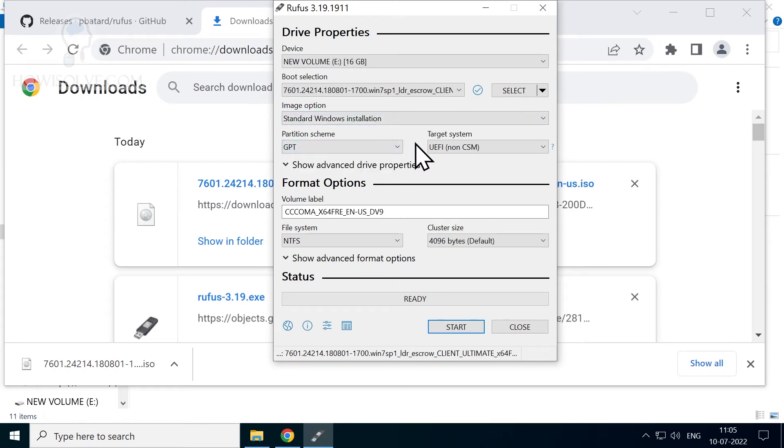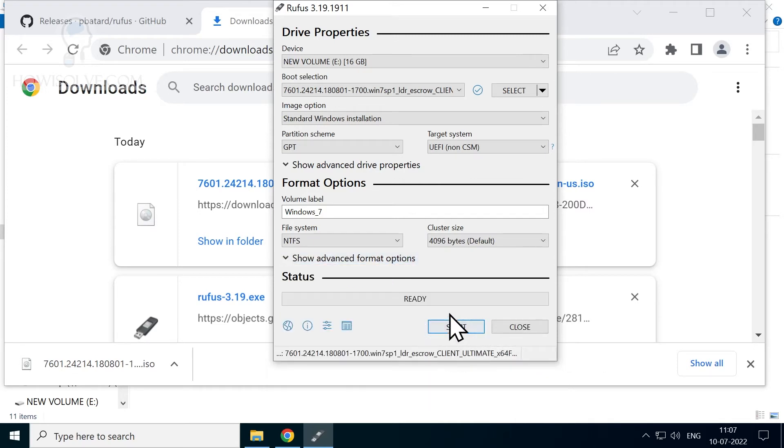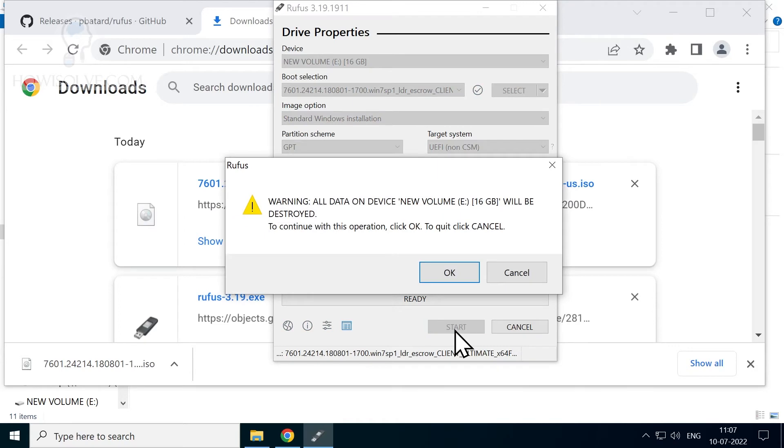In the partition scheme, select depending on whether your target computer supports GPT or not. If the system is less than 10 years old, it likely supports GPT; for very old systems, use MBR. If you select GPT, the target system must be UEFI; if MBR, it will be BIOS. You can change the flash drive label — I'll type 'Windows 7'. File system is limited to NTFS; keep cluster size at default.